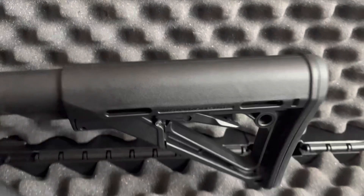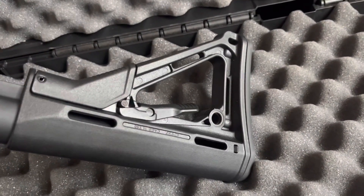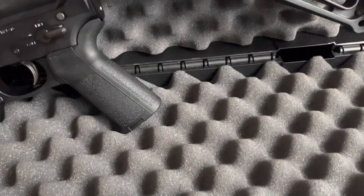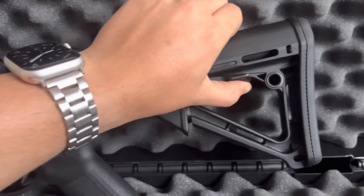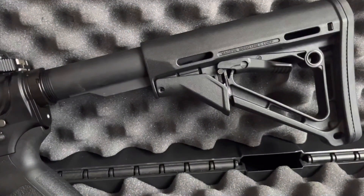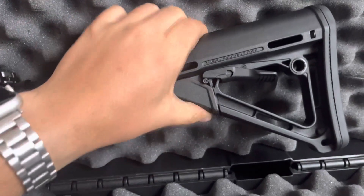The stock that replaced the one that came with the rifle is the Magpul CTR carbine stock, mil-spec. It is a very reliable stock. The button in the middle can release it, and then the button on the very inside of the rifle is what locks it in, allowing it not to get snagged or cause any issues out in the field.